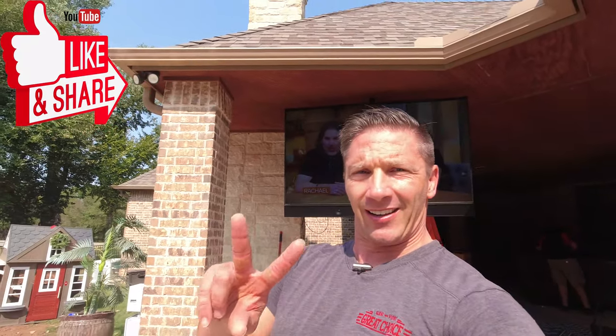Anytime you guys are thinking about doing outdoor audio or outdoor video, give us a call. Let us design it and put the right products outside so you can enjoy them more — they're going to last for years. Leave any questions or comments down below, subscribe — love you guys, until next time, see ya!